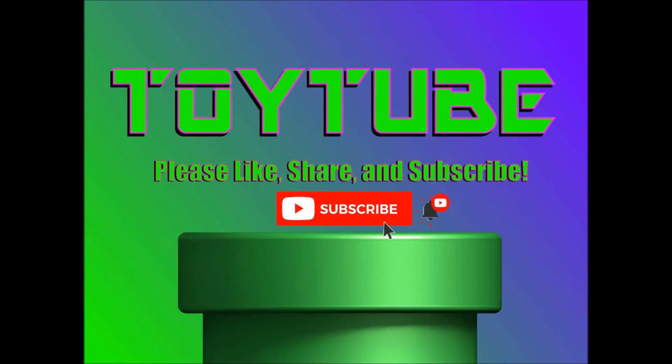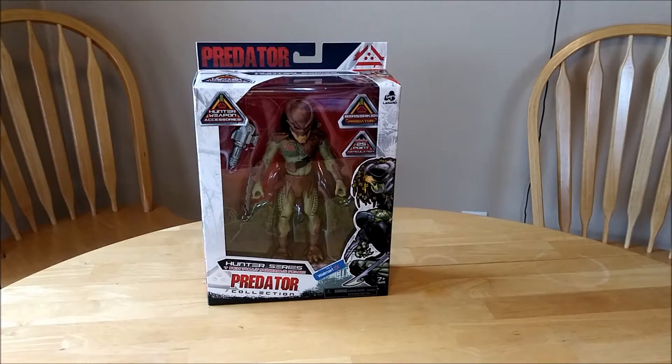Once again, you've fallen down the toy tube. Hey everyone, welcome back to the channel. Today we are going to be looking at the Berserker Predator from the Lenard Toys Predator line.